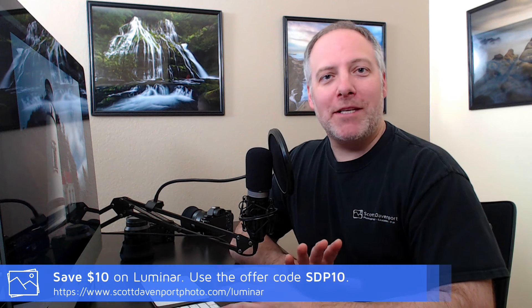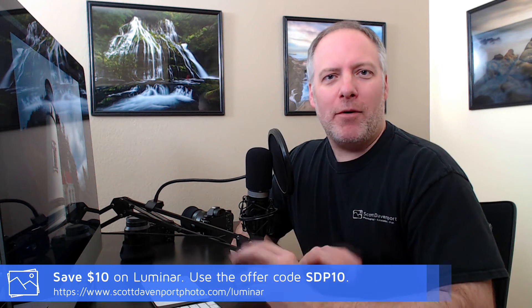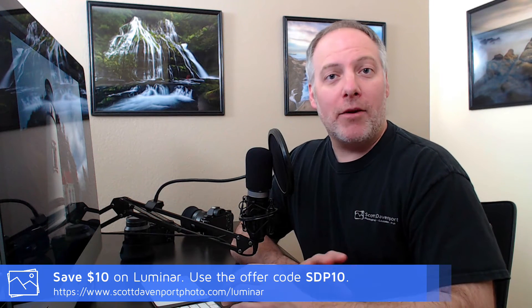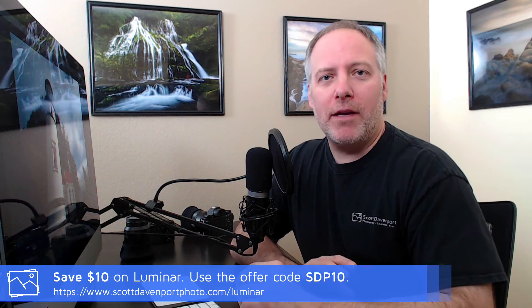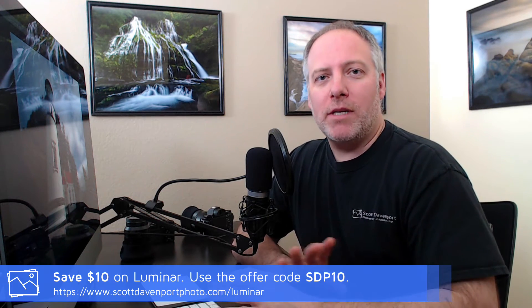Hey everyone, Scott Davenport here. In this Luminar video, we're going to do some basic processing. You've got a photo that looks pretty good right out of the camera — there's just maybe one or two little tweaks you want to make to it. We're going to go through that here in Luminar. If you haven't watched the other videos about the tool overview and so forth, go check those out because we'll be using the tools described in that video here.